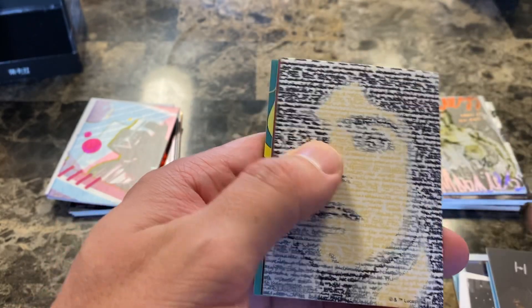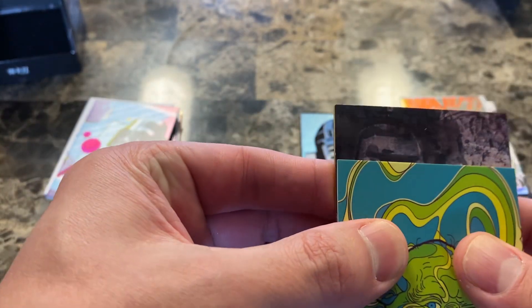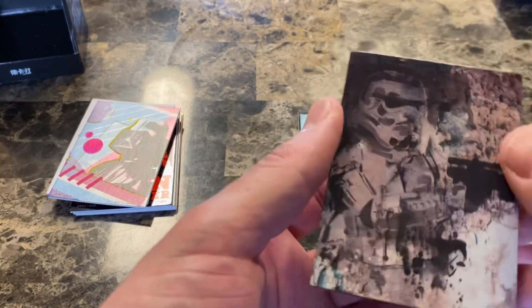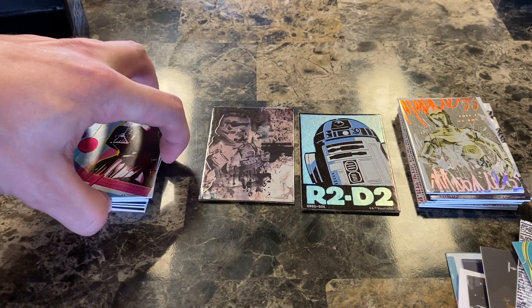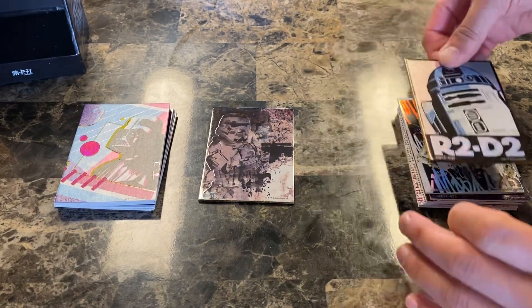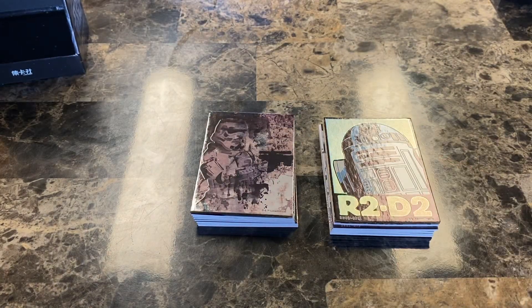Alright, drum roll please - here we go, our gold foil and... it's a stormtrooper! The art is super glossy. I think we know the determining factor - I think between the two of us we know who won. We'll let you decide in the comments. Thank you for checking this out with us, we appreciate you watching our very first box battle video. Have a great rest of your week - bye, thanks for joining, see you guys!